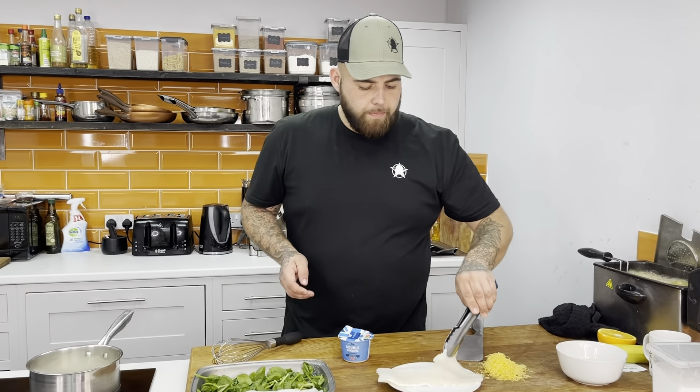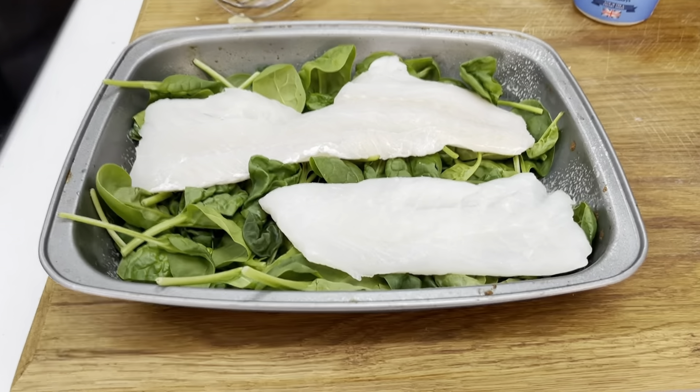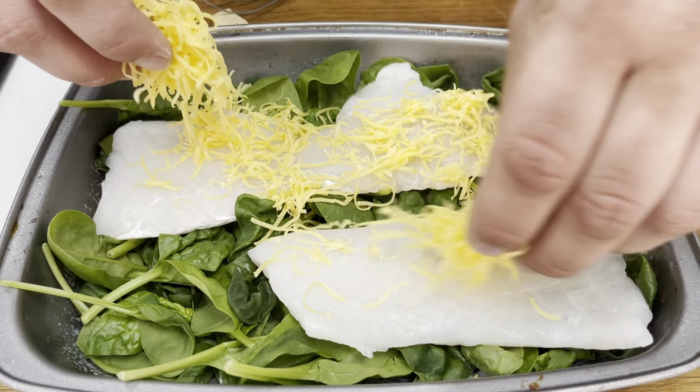Cod fillets are skinless, just on top. Like I say, it's really easy — it doesn't have to be perfect. I've got a little bit of cheese to finish.